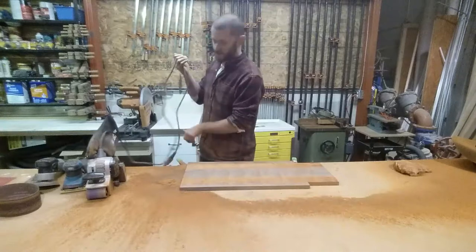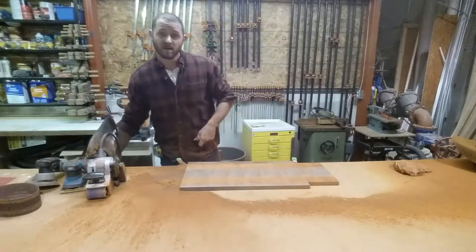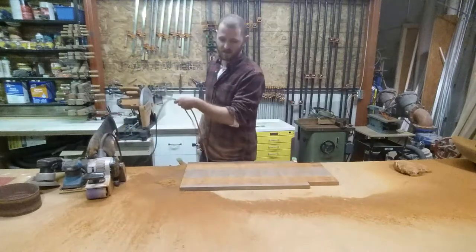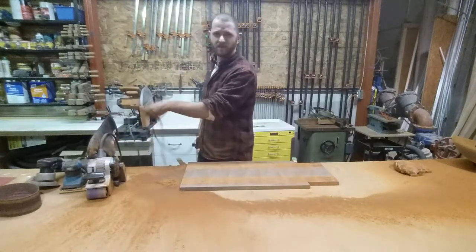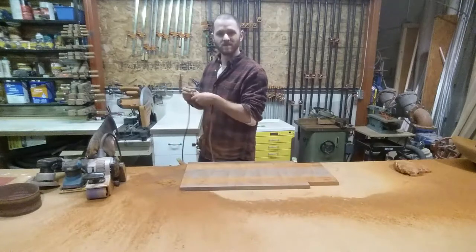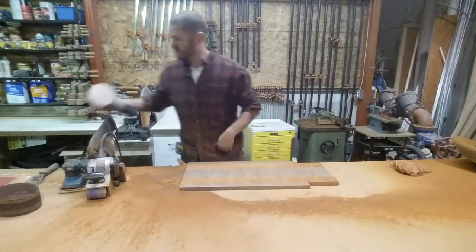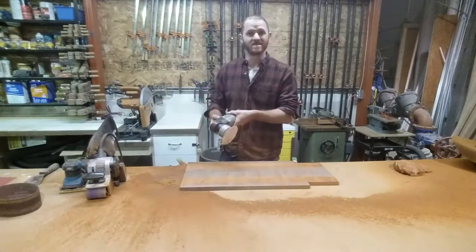Now I'm going to go from my belt sander to my random orbit sander. I think I've got a 120 grit on there, maybe 150. How you step your grits isn't super important — just make sure you go from less to more and get that sucker real nice.